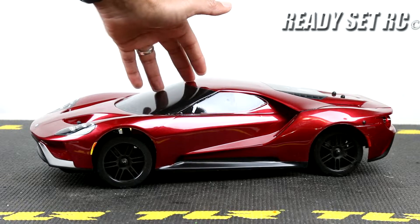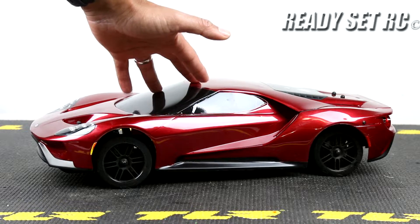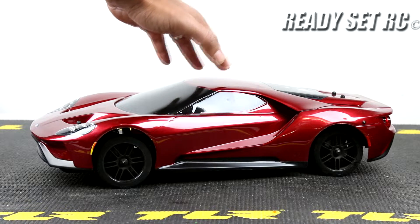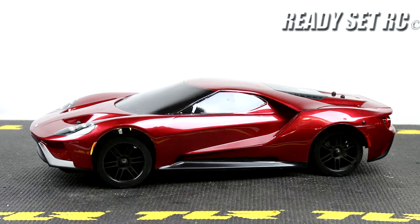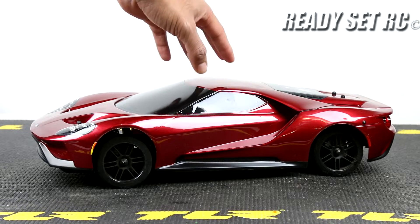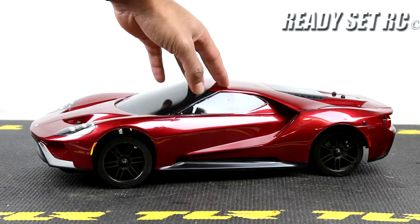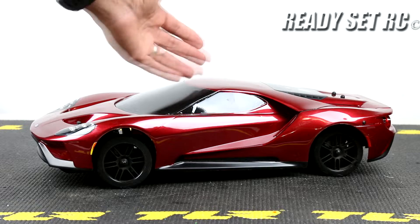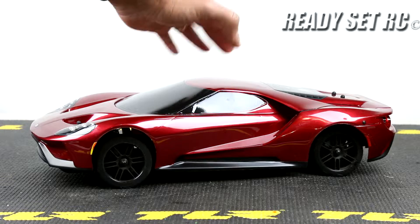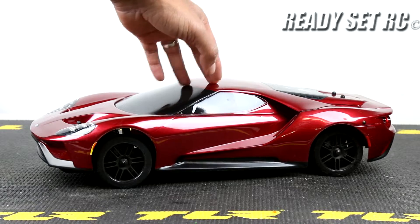As for the servo, originally we had the stock servo on here and swapped out to a Savox servo. I'll put all models in the description. I really do like the Savox servo. I did not have an issue with the Traxxas servo, but once we started upping the speeds on this car we really needed a servo that could keep up — that was the only reason I swapped it out.